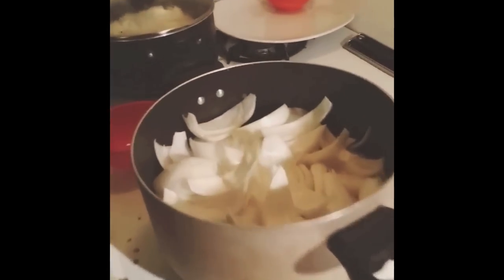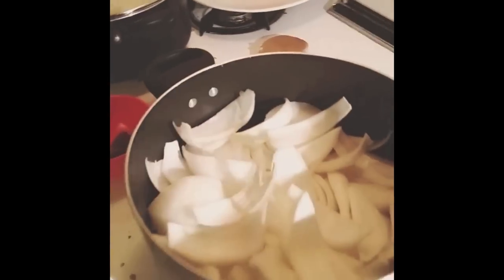Alright, next you stack the daikon in the pot — I made a nice kaleidoscope pattern. It's pretty. You take the healthy chunks of onion, crumble it up, make sure you get it in there. Boom. Put the fish on top. Radish, onion, fish — in that order.